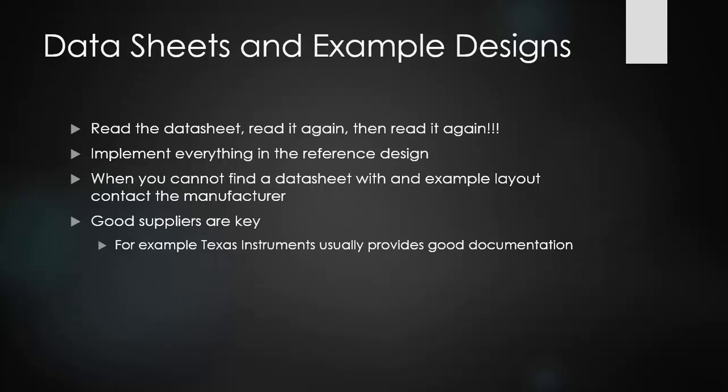The most important thing that can be said about switch mode power supplies is: read the data sheets, read them again, then read them again. You need to find data sheets with good example designs before you start building your PCB. Implementing everything in the reference design and making sure it meets all the specs from a reference design is key in making sure that your design is going to work.